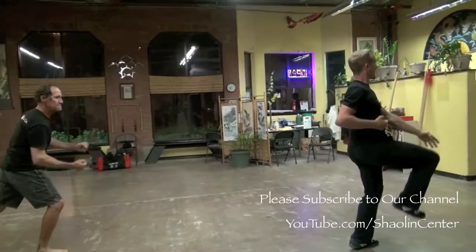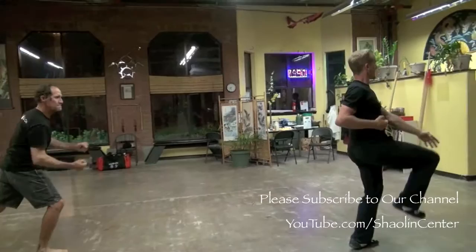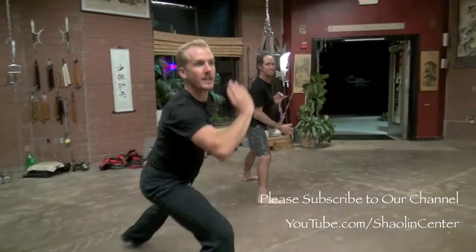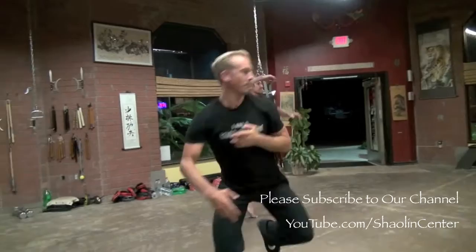Side hand. Block in. Punch the bow. Block down. Hit. Back fist. Jump to the side. Back fist. Block up. Block up. Down. Here. Grab. Break. One. Two. Jump through.